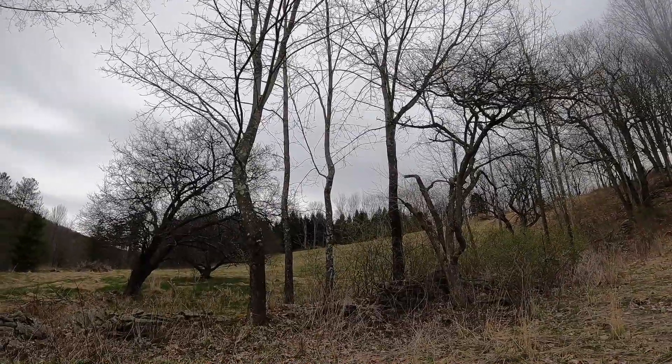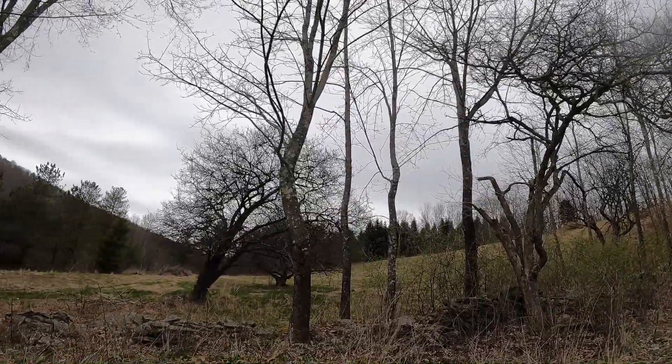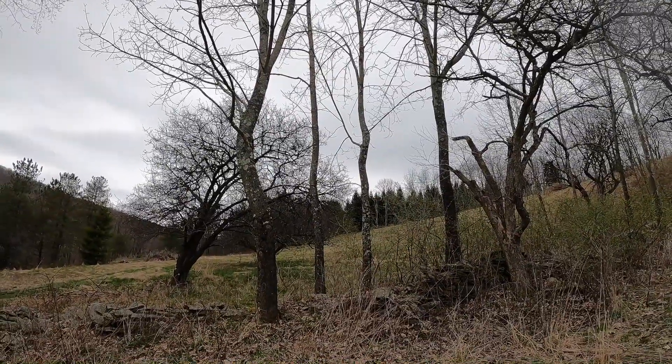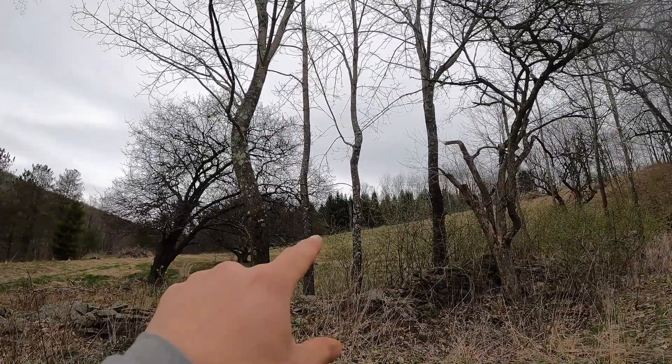All right, it's a couple days later. I had to call it quits the other day because I got sawdust in my eye, my trailer got stuck, I broke my tripod, and it started pouring rain. So I'm going to do those two trees next.